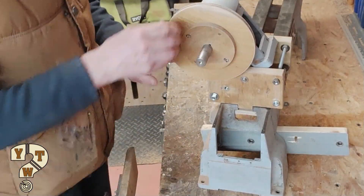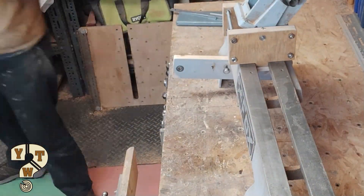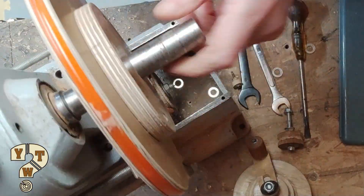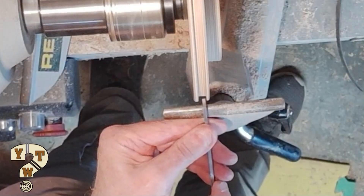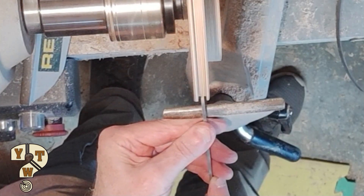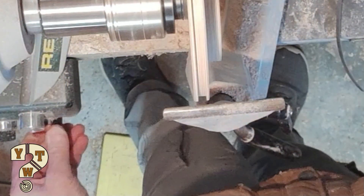These are a couple of clips from my first video of the Rose engine showing the construction of the drive pulleys. I'm going to change a round belt to a flat timing belt. Here I'm modifying the semi-circular groove that previously held the round belt to flatten it off for the flat timing belt.